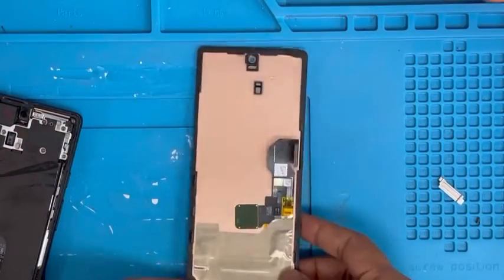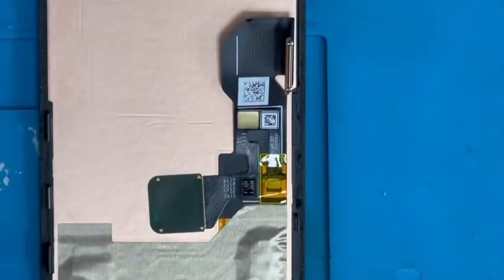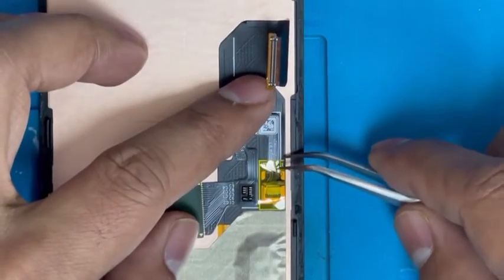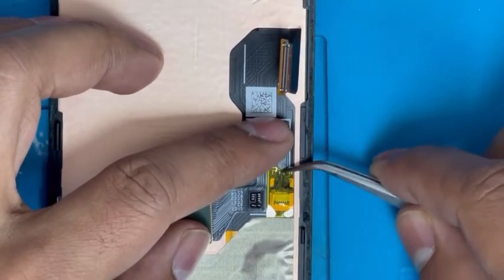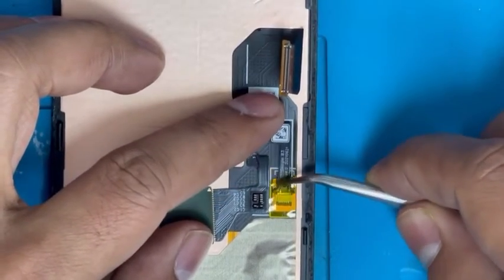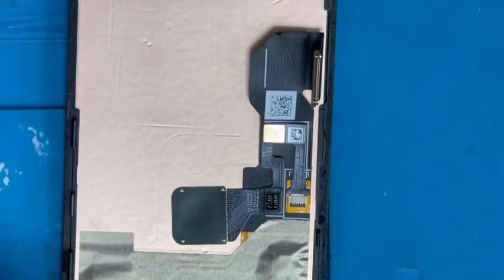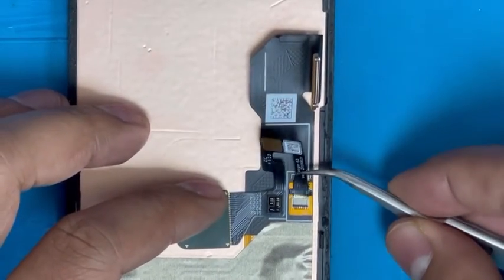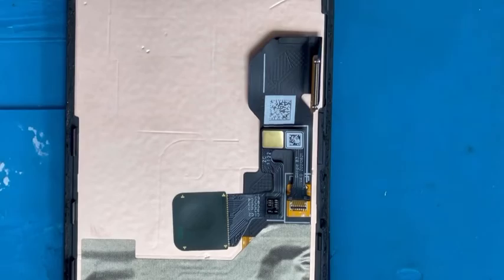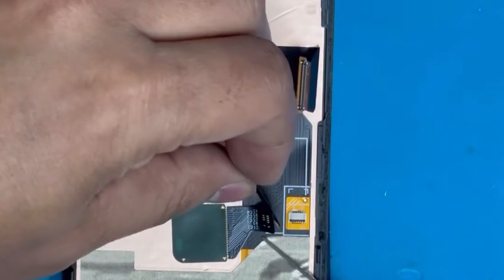Now the screen is separated. Next we have to remove the fingerprint sensor, which is a little bit tricky — be careful here. If you do something wrong, the fingerprint sensor will be damaged because it's very tiny glass. I'm going to remove the cable connection first, then we need some alcohol to put on here.